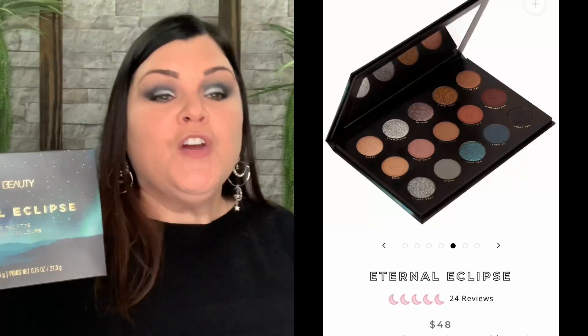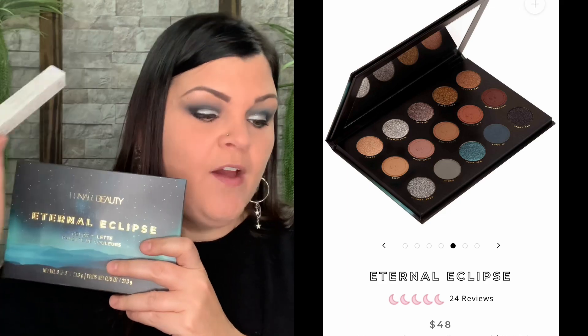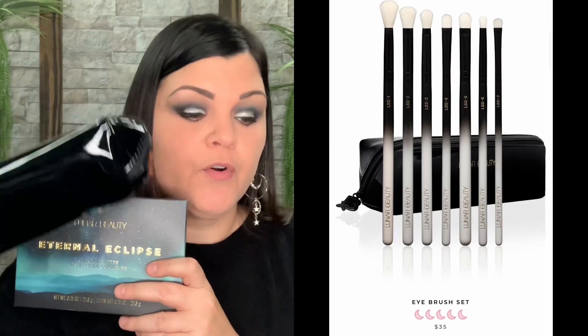So let's go ahead and dive into the box. This is how it came — it's their Lunar Beauty box, and down in here is going to be the bag with the brushes inside. We have the one lip gloss and then the star of the show, this beautiful palette right here. I paid $48 for this. The moon colored lip gloss is $17 and this eye brush set with the bag was $35. So these are the three products that I did purchase.